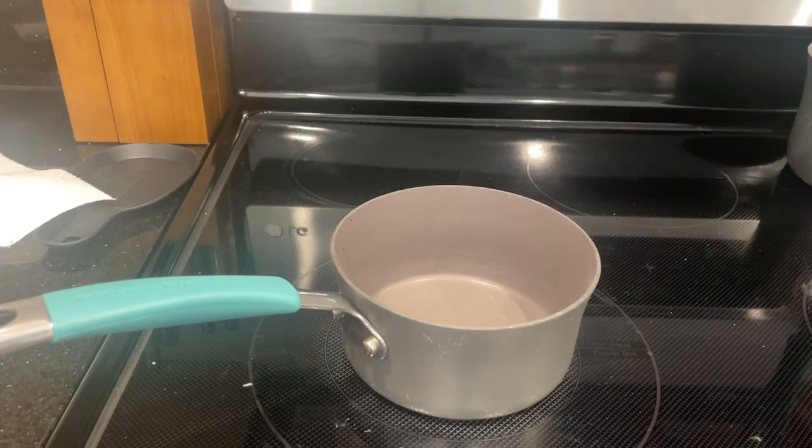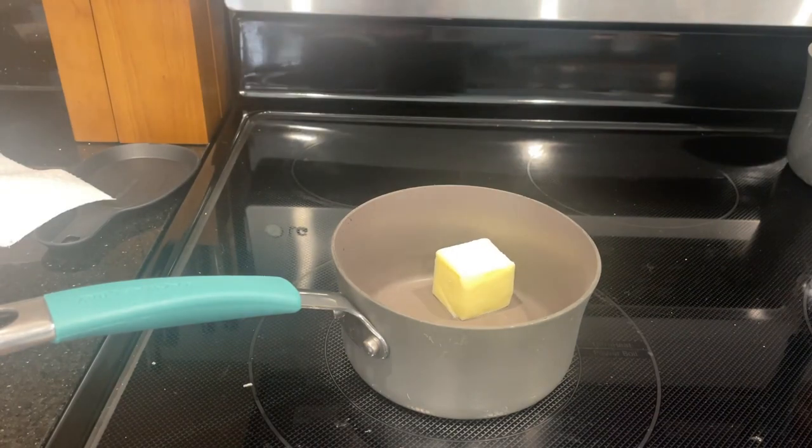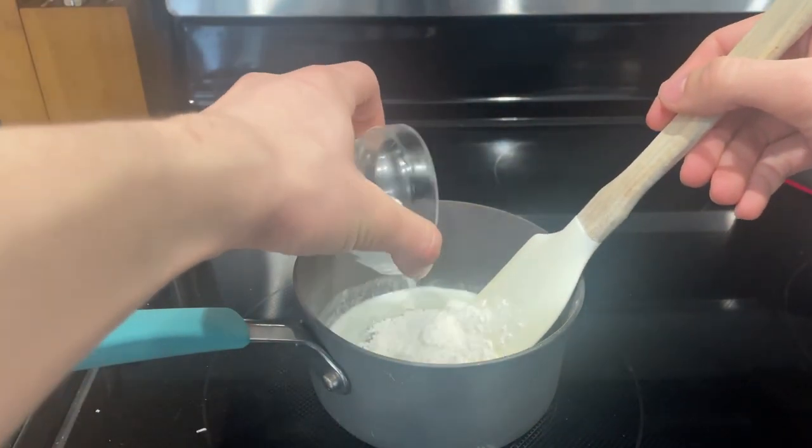First, to make your bechamel, you want to start with equal parts butter and flour. Melt the butter in a pot and after some time, add in the flour. This is called a roux.